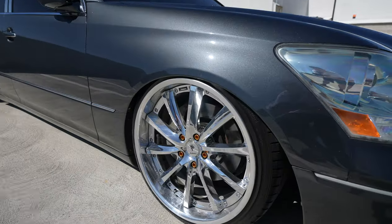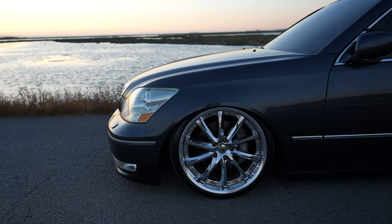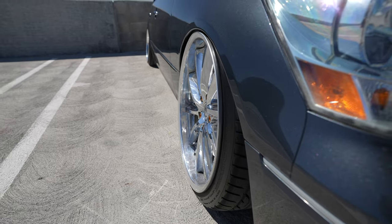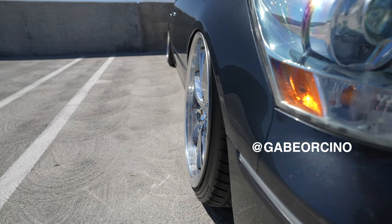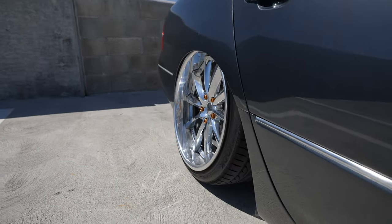First things first, we upgraded the wheels to these Weds Kranze Vishnus. I got these rebuilt to my spec from the homies over at Devil's Work in SoCal. The front was looking a little sunk in, so the homie Gabe gave me a 15mm spacer and now it fits perfect. The rear is also money.